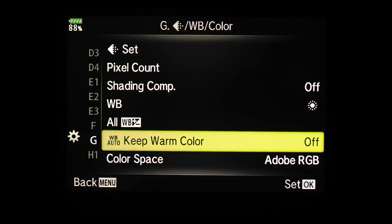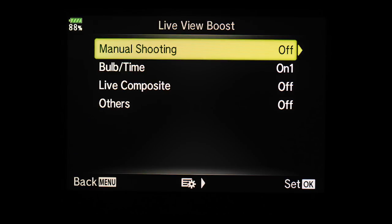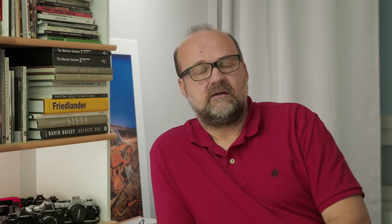Next, head to Menu G and turn Keep Warm Colors off, and from the same menu choose the color space Adobe RGB. You should also have Live Boost off so you see exactly what the image looks like in terms of exposure. If Live Boost is on, it boosts the image and it won't match what the camera actually records. This is one of the biggest advantages of mirrorless cameras over DSLRs — with a DSLR you see the picture as your eye sees it, not as the camera records it.